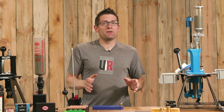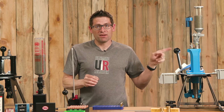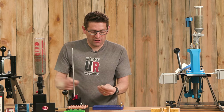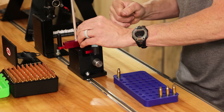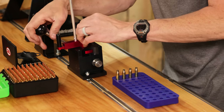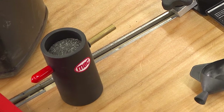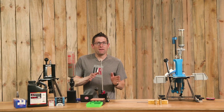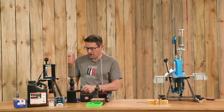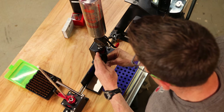Next, we need to prime the cases — either on press or off press. For the single stage scenario, I'll show off-press priming. Here I have the Competition Primer Seater from Primal Rights, and I'm going to prime each of these cases. For powder charging, I'm using a bench-mounted powder measure. We could optionally use a trickler — throwing the charge slightly under and trickling up to the exact target value. I've got a combination pan and funnel, and each time I throw the charge I bring the case up to the funnel and charge the case.